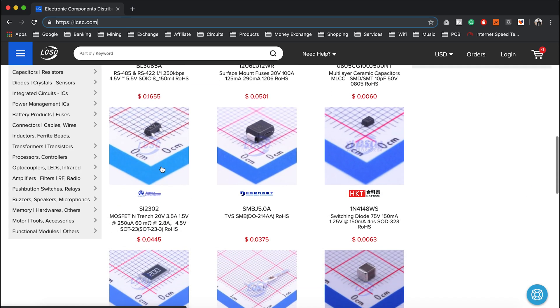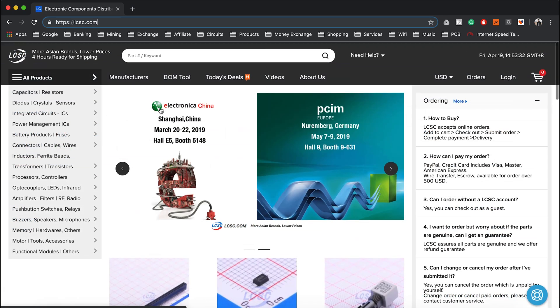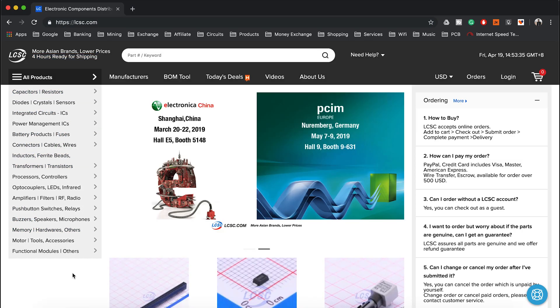A little talk about today's video sponsor — this video is sponsored by LCSC.com. They are the largest electronic part supplier based in China where you can get cheap and good quality electronics parts. Ready for shipping takes only 4 hours and they ship worldwide.